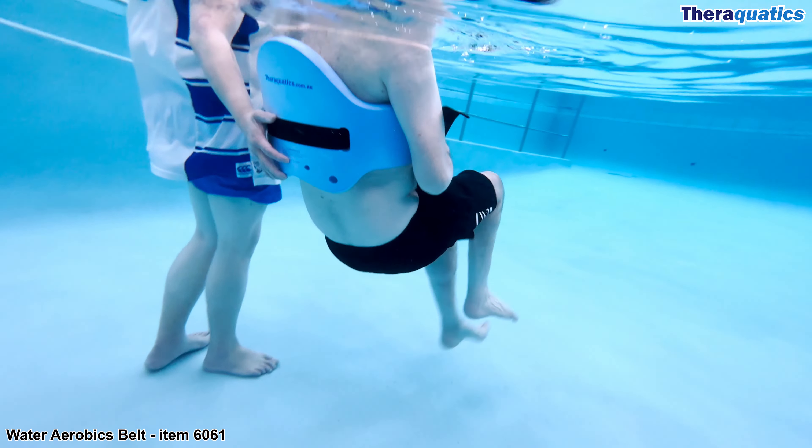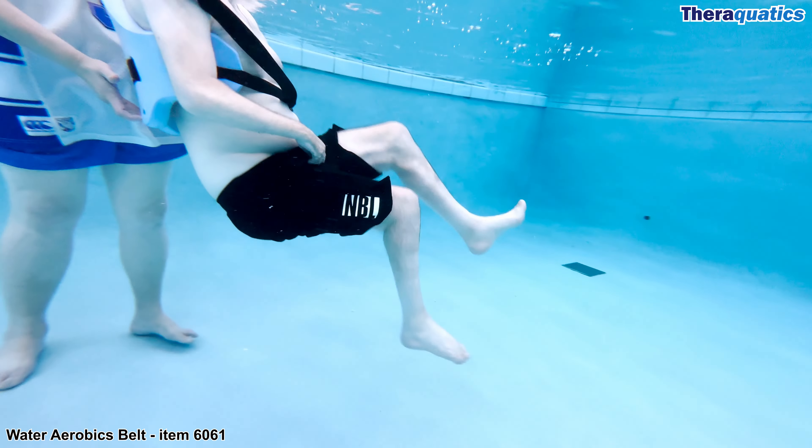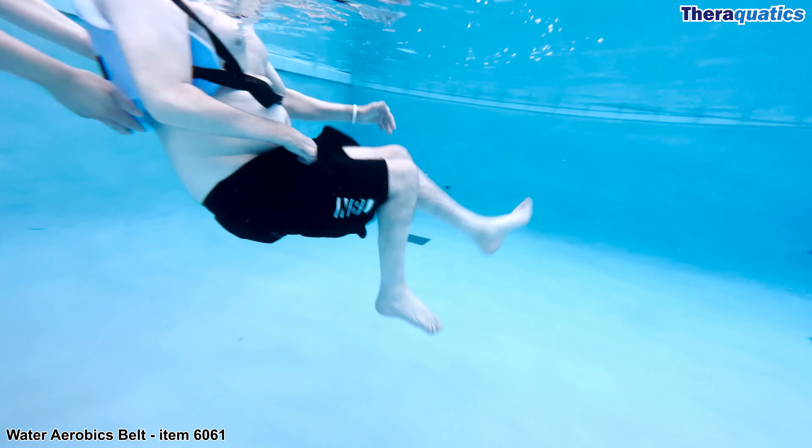Performing exercises suspended without touching the pool floor is excellent for strengthening the core abdominals and back muscles, as well as enhancing hip and knee mobility.